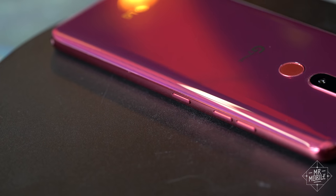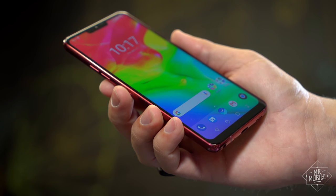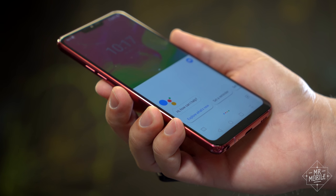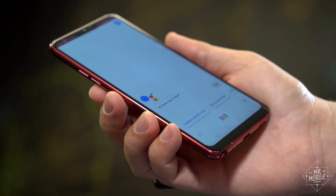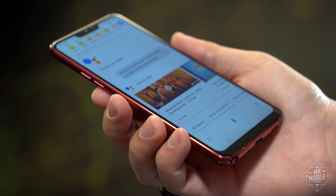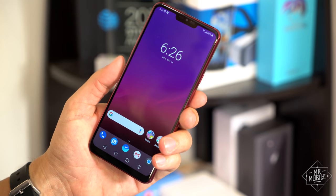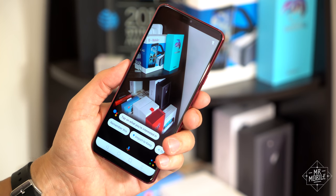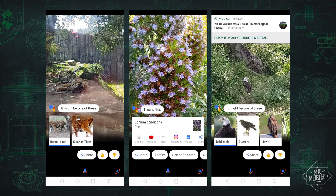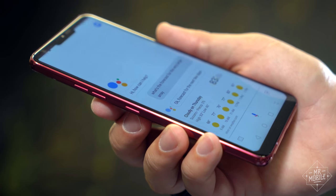That Google Assistant button on the side is actually pretty smart. You know how sometimes Assistant takes a beat to start listening once you invoke it? Well, the G7 gives you a little haptic buzz when Assistant launches and a separate sharper vibration once it opens up the mic. That's very helpful for knowing exactly when to speak. Another nice thing about the button: you can double-click it to jump right into Google Lens, which came in handy on a lens scavenger hunt Google put together at the zoo during Google I/O. I'm glad the button is here — as Samsung Bixby, this is not.